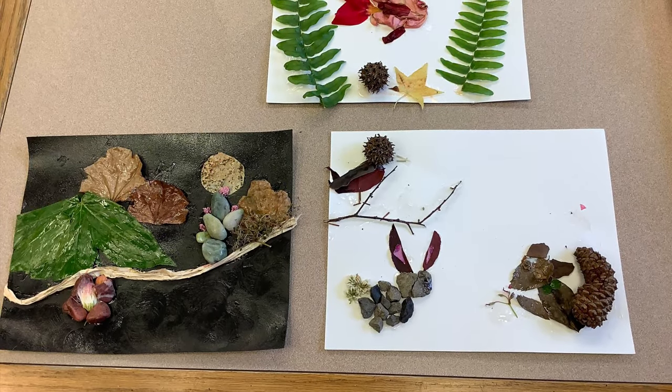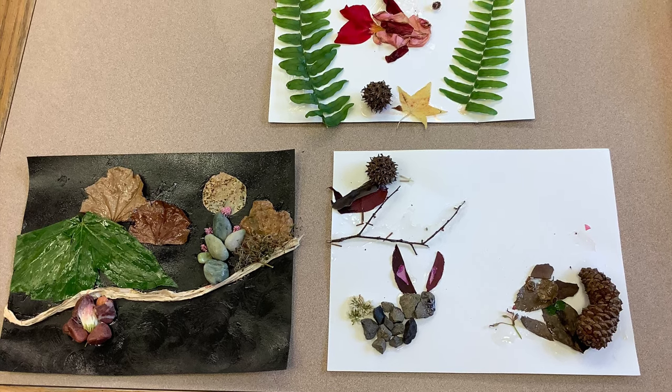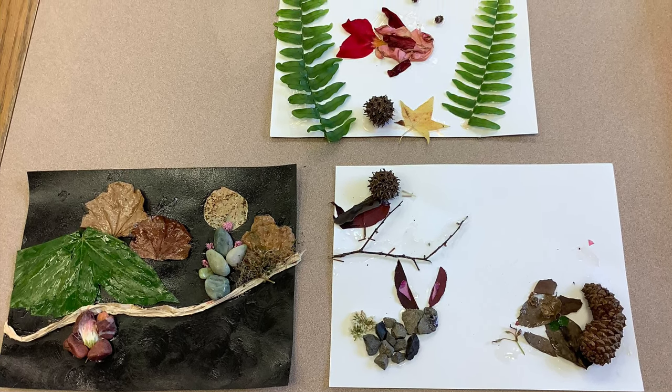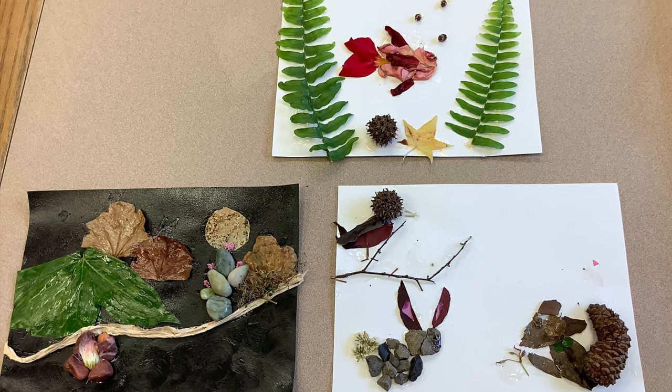Once you're done gluing all the items and you have your picture set permanently, you need to allow for some dry time. Once the item is dry, it should be transparent and the glue should look like a glaze.